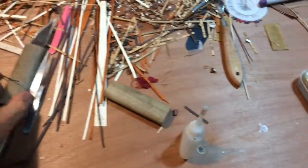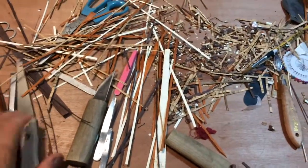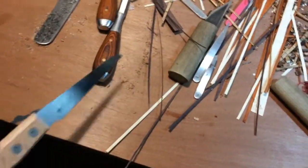I need some more CA glue, knives, chisels — and it's an awesome saw.